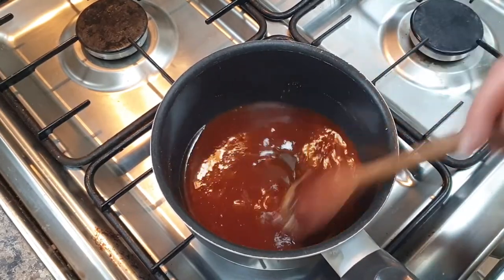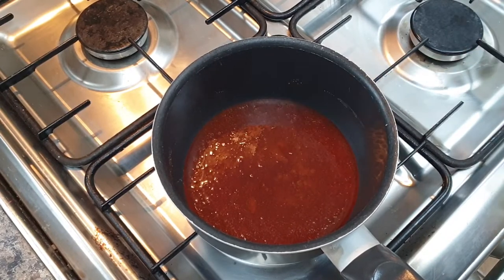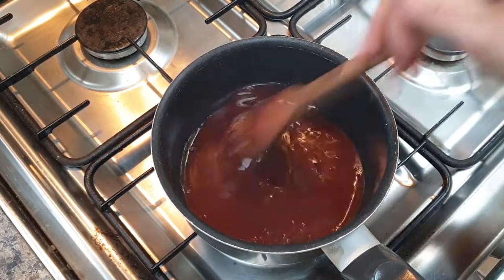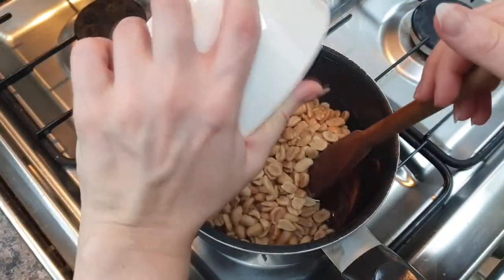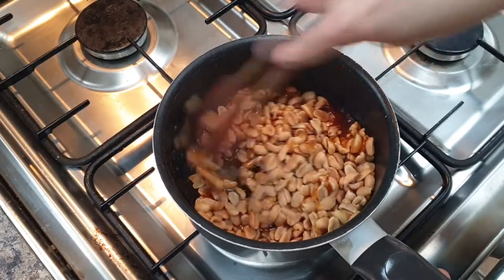Once all the sugar has completely dissolved and you've got a see-through glossy caramel, you then want to turn the heat off and stir in your peanuts. Give them a good stir and try and coat the peanuts as much as you possibly can.